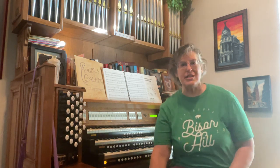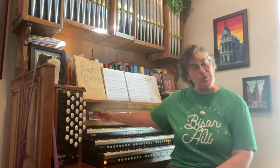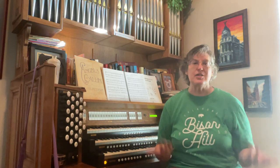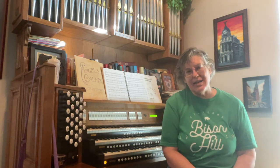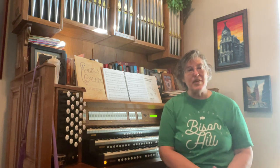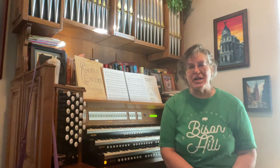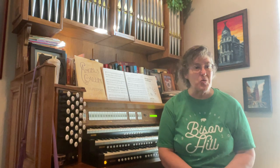One of the first things is that this organ has three manuals. Some organs have only one, some have two, some have four like the one in Raleigh does. There is one on the boardwalk in Atlantic City, New Jersey that has seven. There is one in Pennsylvania at the Wanamaker department store — it's called the Wanamaker organ and it has six — but for the most part I've never personally seen anybody with more than four.